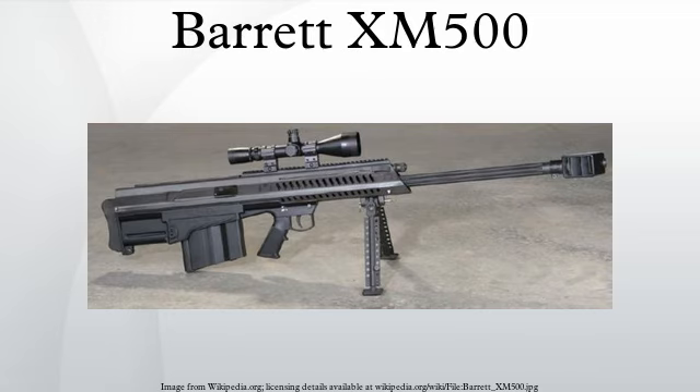The Barrett XM500 is a gas-operated, semi-automatic sniper rifle and anti-materiel rifle currently in development by the Barrett Firearms Company. It is fed by a 10-round detachable box magazine situated behind the trigger in a bullpup configuration. It is based on the Barrett M82, a .50 caliber sniper rifle.